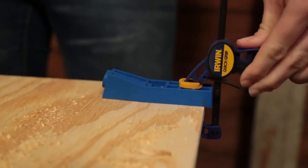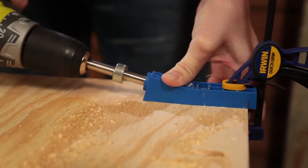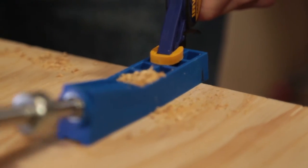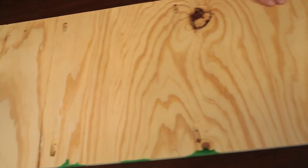A kit like this comes with the jig as well as a drill bit with a stop collar, which is important because it allows you to get the perfect depth hole every time without drilling through the other side of the wood. After drilling all the holes, the bottom of the shelf should look something like this.